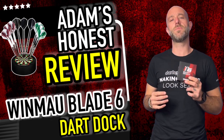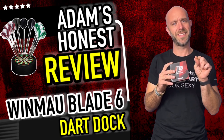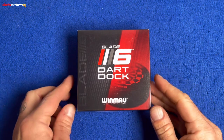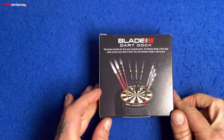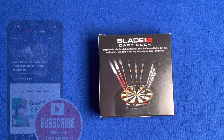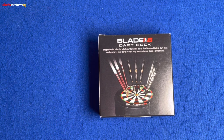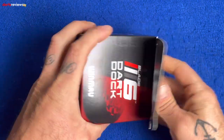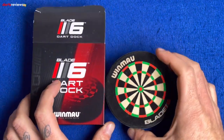Here's a closer look at the Windmills Blade 6 Dart Dock. We flip the box over and it looks like we've bought the tiniest, diddiest little dartboard — the perfect location for all of your favourite darts. The Windmills Blade 6 Dart Dock safely secures your darts in their very own miniature Blade 6 style board. Why has it taken so long for someone to do this?